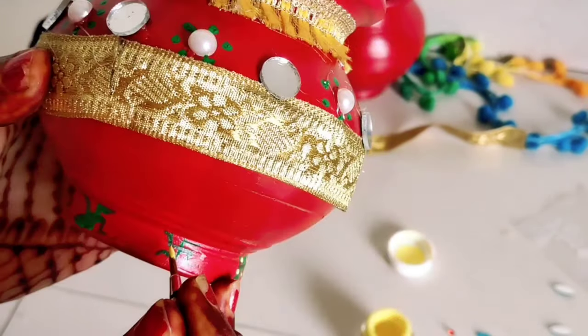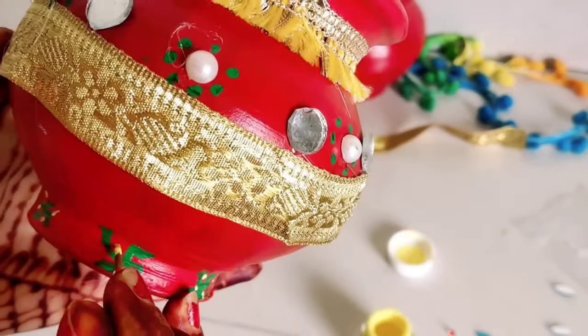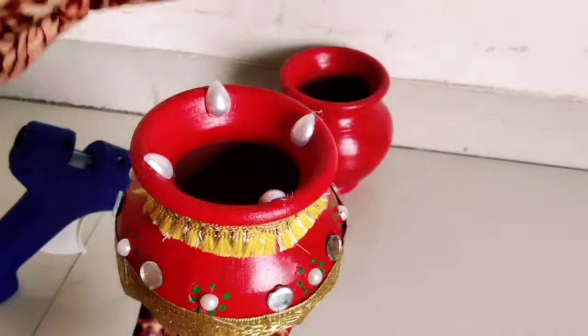I have given it festive vibes to make it look more colorful, and that's why I have used different different colors. This whole decoration took hardly 15 minutes.